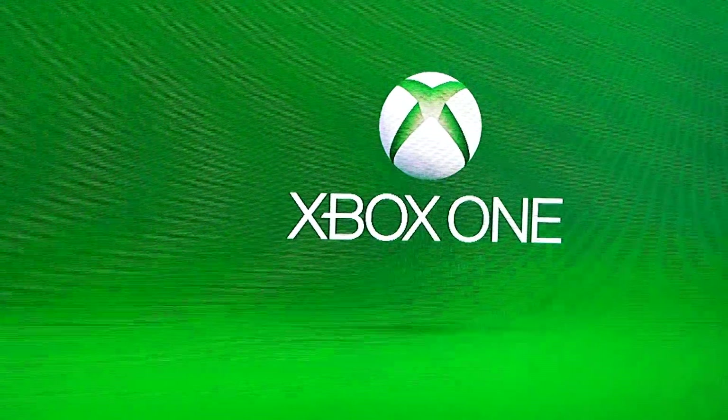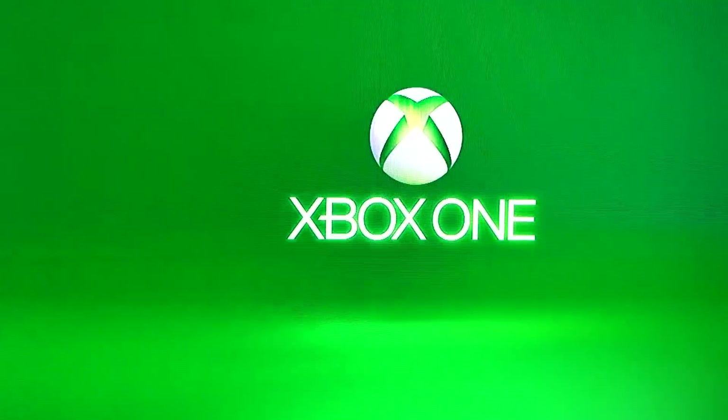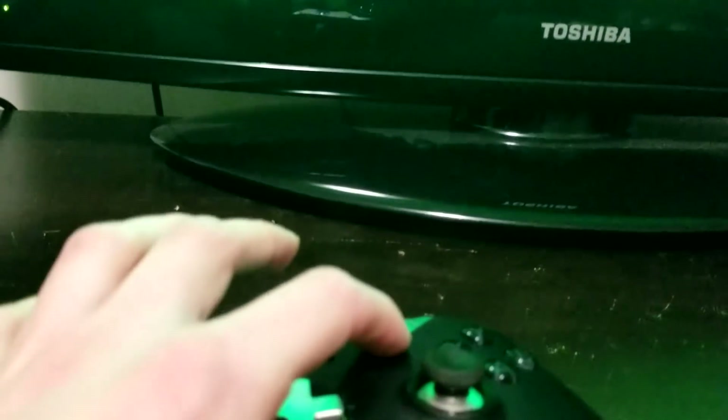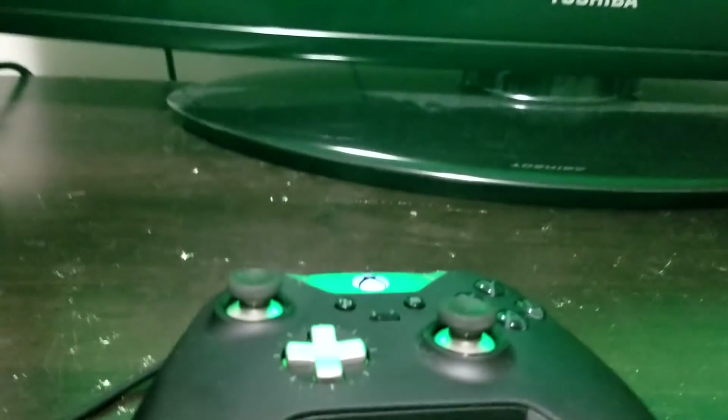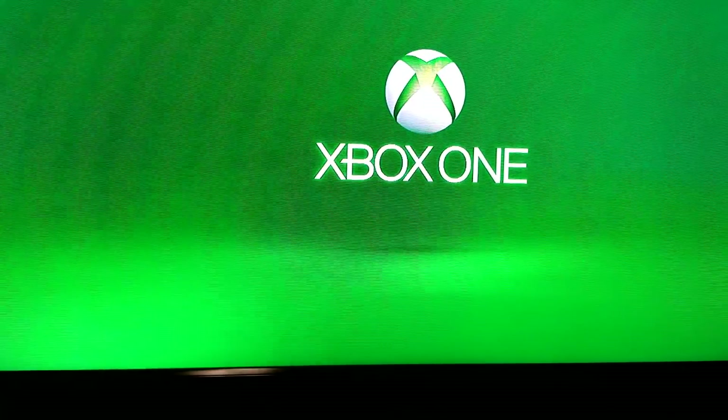I'm going to give it a go now and see if it'll work. The Xbox screen should be coming on there now and it will be stuck at this screen right here. All you have to do is hold down the button until it vibrates and then press the start button, and this should pop up and work.